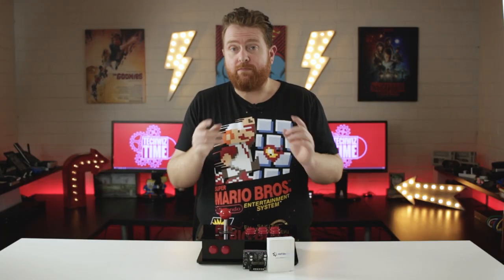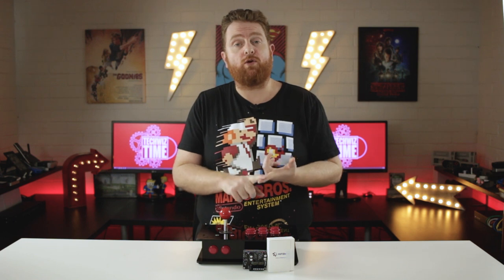The beauty of the HiFiBerry Amp2 is that you can set it up with Raspberry Pi operating systems like Rune Audio or Volumio, and that will allow you to control the level of audio. However, with my particular setup I've had to set up some extra things in RetroPie to make it work properly.